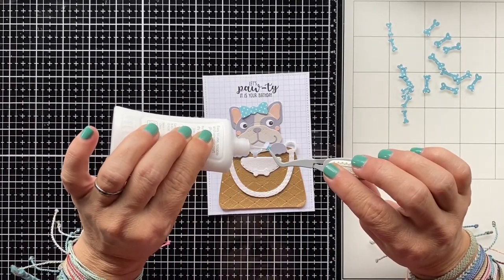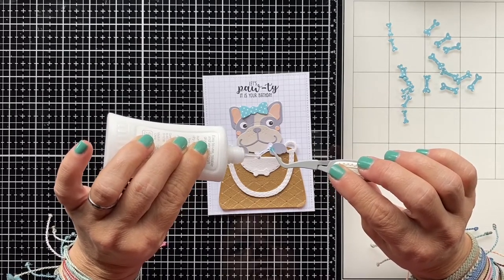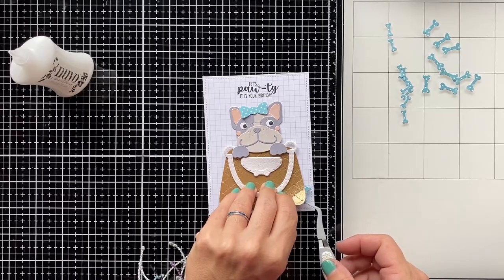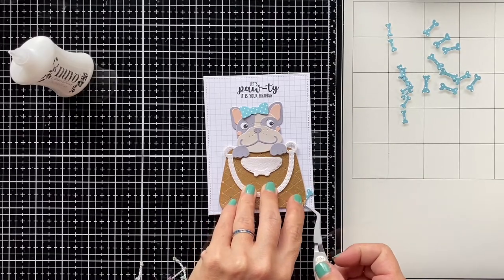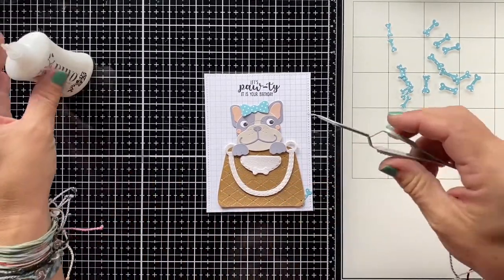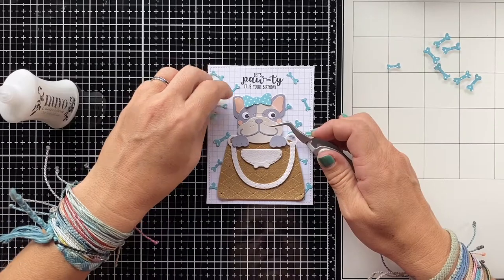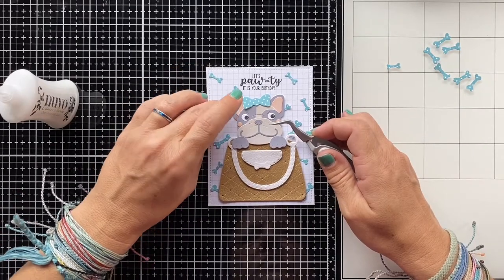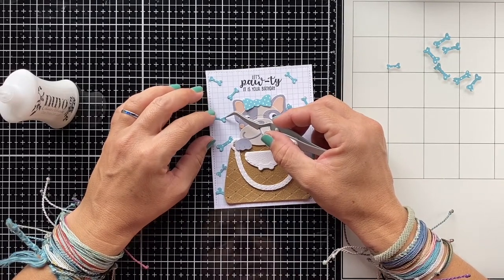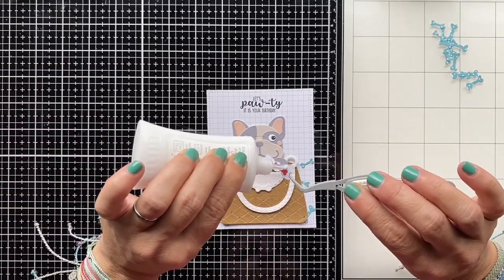The dog and purse are not glued down yet — I only used them to position everything. Initially I wanted to cover the entire background with die cut bones, and I started gluing some down tucked under the purse. But at some point I realized it was going to be too much — with all the bones in the background none of the dog or purse would really stand out, especially with the bow on her head in the same pattern. So I removed a bunch of them and only kept the bones at the bottom of the card. Now I'm going to glue down the bow on her head.